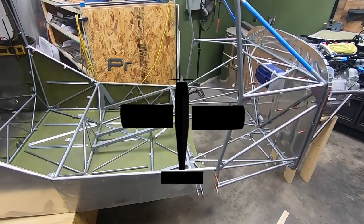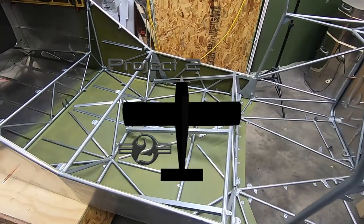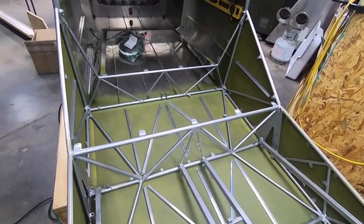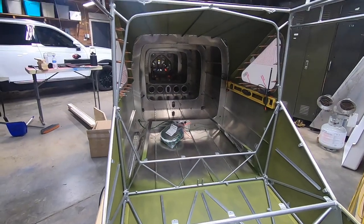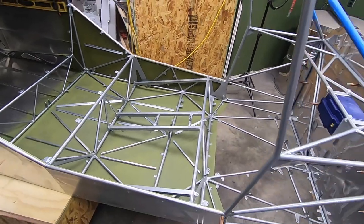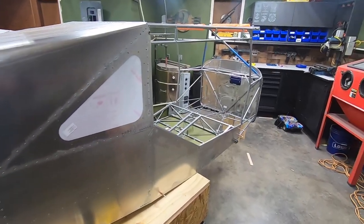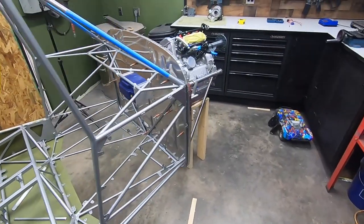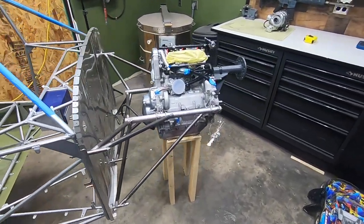Welcome back to P2 Arrow and the RANS S21 build project. It's been an exciting time in the shop over the last couple weeks. I've rearranged things in the garage a bit to allow me to work on the firewall forward without having to have the big door open. Unfortunately, I've been bit by the GoPro failures plaguing everyone here lately — it managed to corrupt the card and I lost some footage, so this video isn't going to be as interesting as I was hoping for.